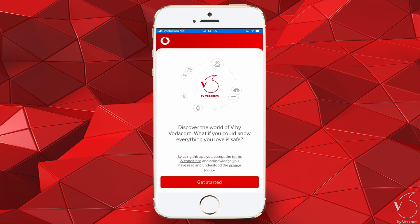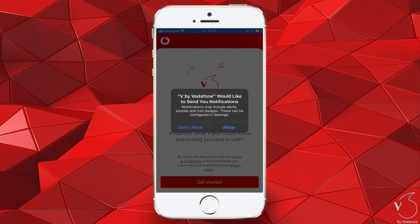Tap Get Started. On your first attempt of using the V by Vodafone app, you will need to allow V by Vodafone to send you notifications. Tap Allow.